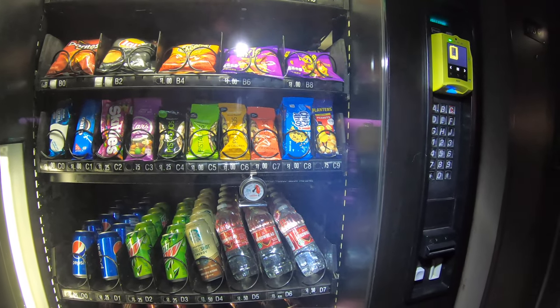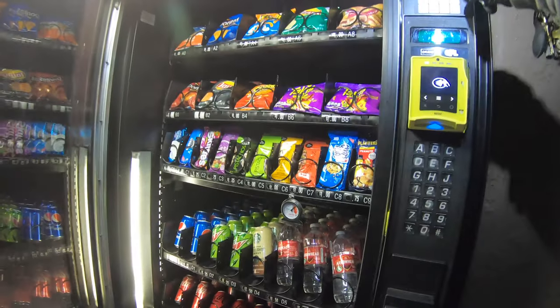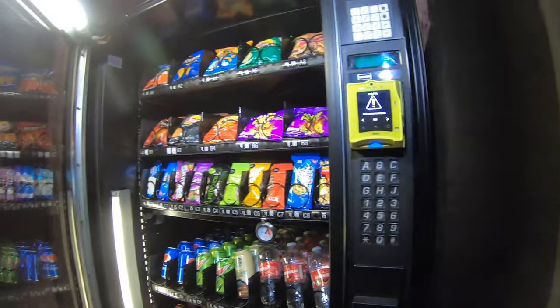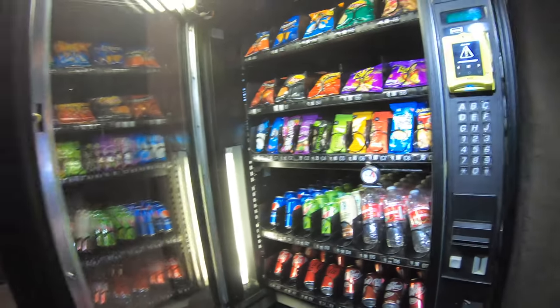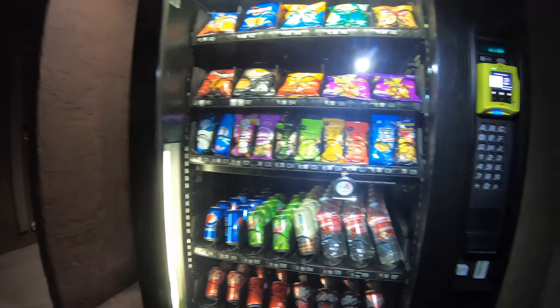One thing we can check — we can actually look inside. It has a thermostat, and we can hit this button, F1. It says 44 — so 44 degrees inside. It seems pretty cool, so we'll just leave it. See if it shuts itself off again. If it does, I don't know what we're going to do, but we'll figure it out when we get there.